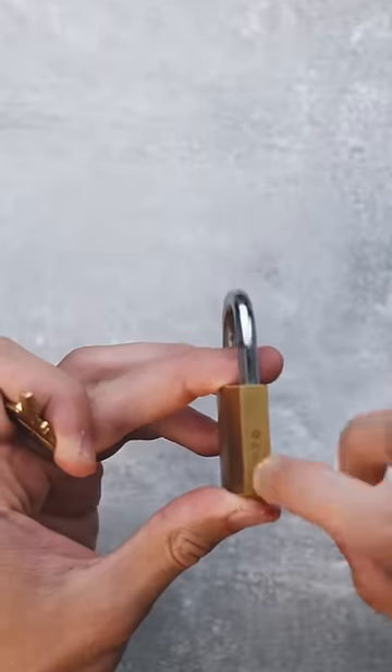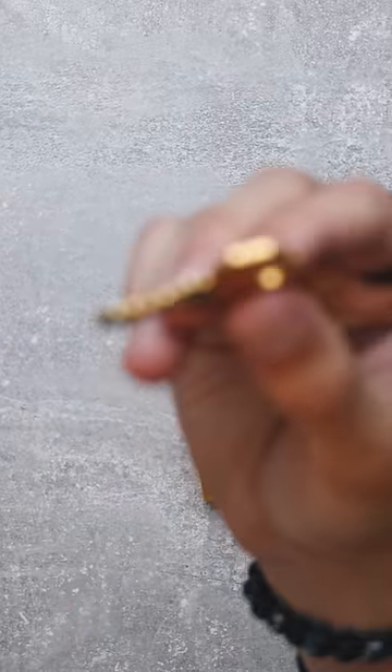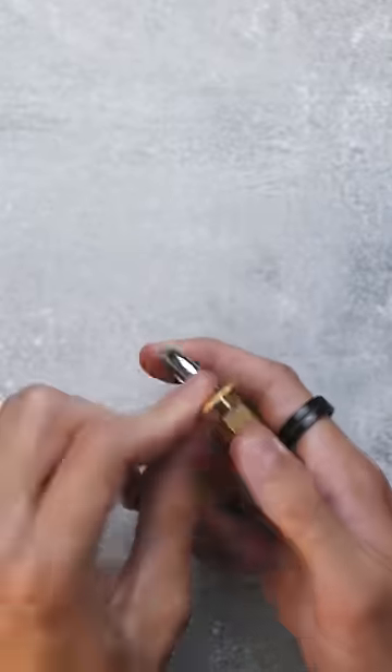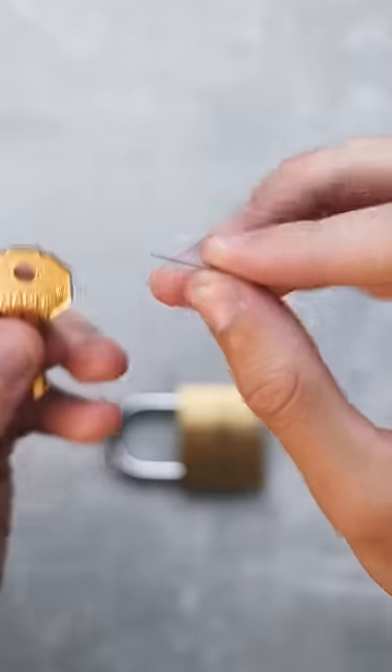That hole is pretty interesting. If you look really closely at the key, this is one of the sneakiest tricks you'll ever see in a padlock — you can see something pretty weird going on at the key. Check this out: if I hit the key like so, I will reveal a hidden tool inside the key.